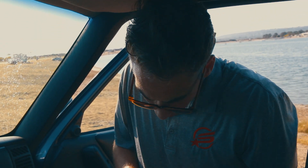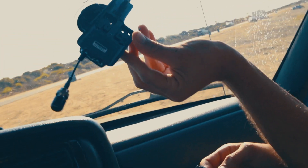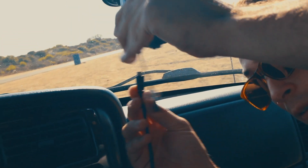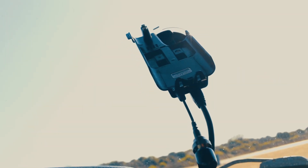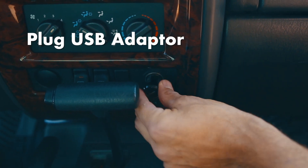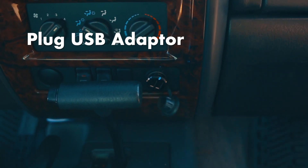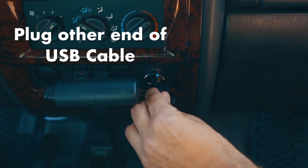Next, we're going to grab our USB power cable and plug it into the bottom of our dock. Then we're going to plug the other end into our USB adapter into the cigarette lighter and plug in the other end of the USB cable.